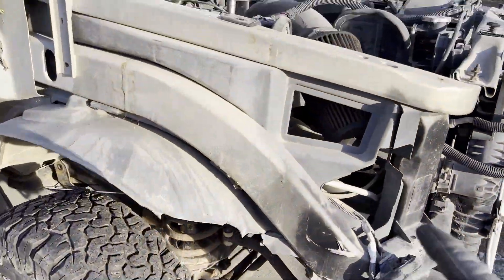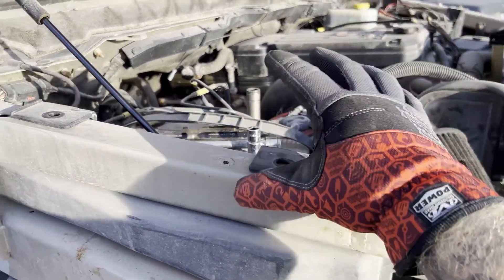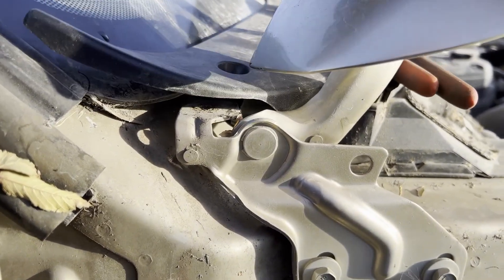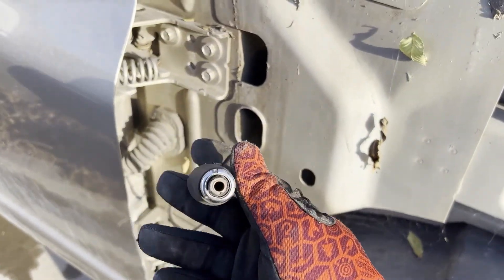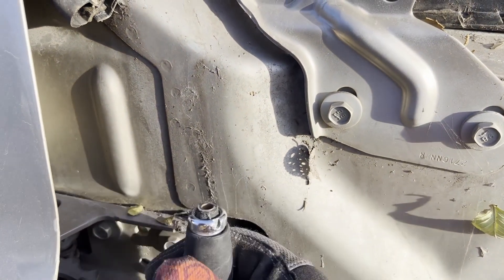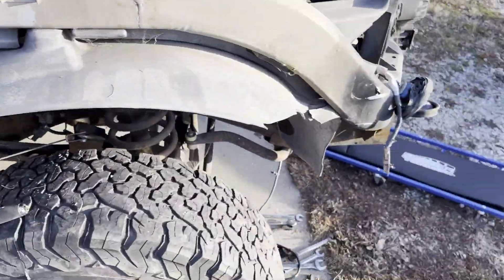Here's how to remove the fender on one of these trucks: you've got 10mm bolts, or 13mm if it's a Cummins with the extra battery box. Then there's a hidden one up under here — this was a Phillips head for me — and a 10mm sitting right in there, plus another 10mm down at the bottom that goes to the antenna. To remove the antenna from the fender, unscrew the metal piece, then the collar unscrews, the black part on the outside comes off, and it just drops out the bottom of the fender.